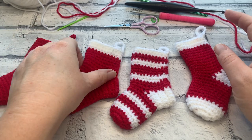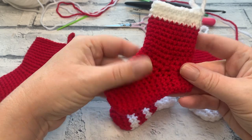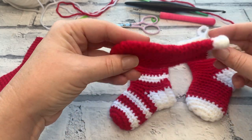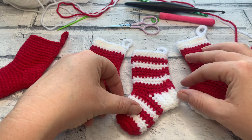Welcome back to another crochet tutorial with CozyRosieUK. Today I am showing you how to crochet these super cute mini stockings — and they are certainly mini! Before we get started, don't forget to hit that subscribe button and the notification bell so you never miss out on another one of my crochet tutorials.